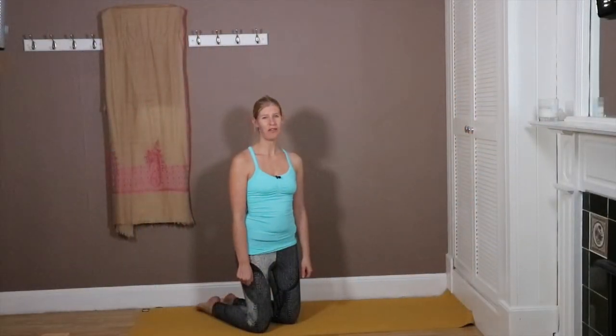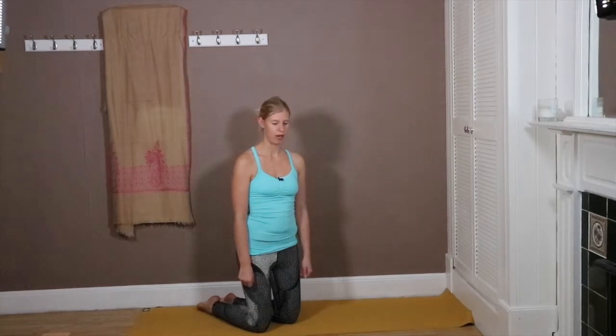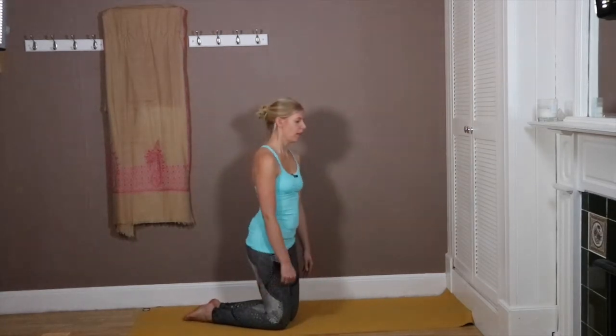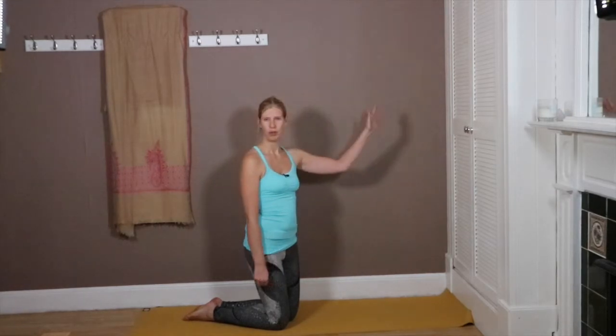Hi everyone, this is day 15 of our 15-day yoga challenge. Well done to everyone who's participated — it's been really fun to see all your pictures on Instagram as well. The last pose is the dreaded headstand. There are lots of different ways you can approach this; I would recommend having a wall there for security.